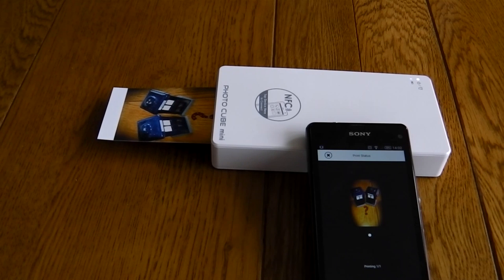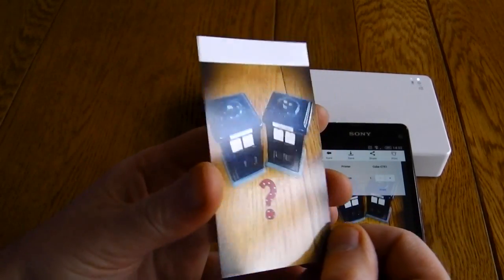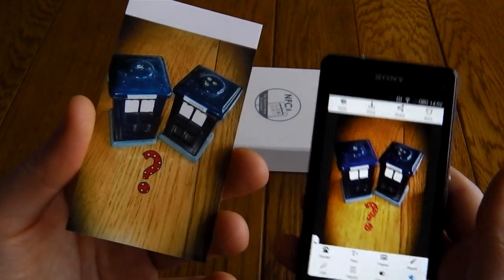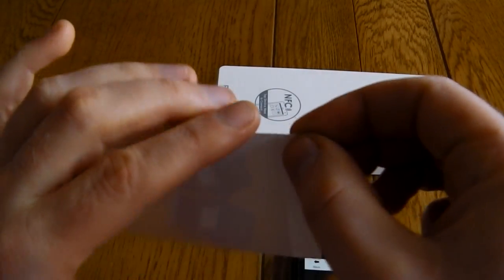Once the print's finally completed, the printer gives it a little shake just to let you know it's now finished. Photo quality is really good as you can see here. The white bar at the top is useful for removing it from the printer, but that can actually be removed — it's a perforated section, and you simply just pull that off and you have your completed photo.